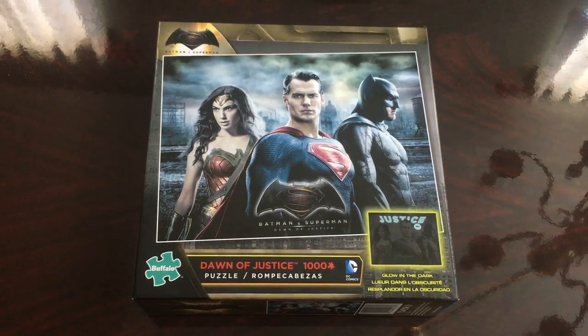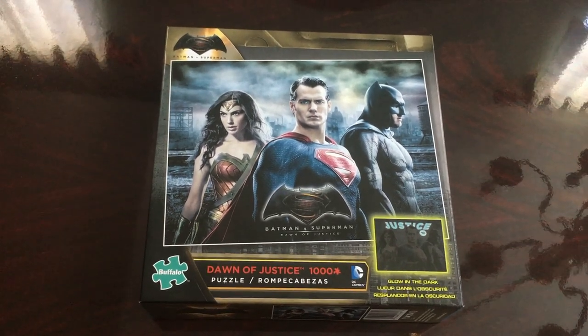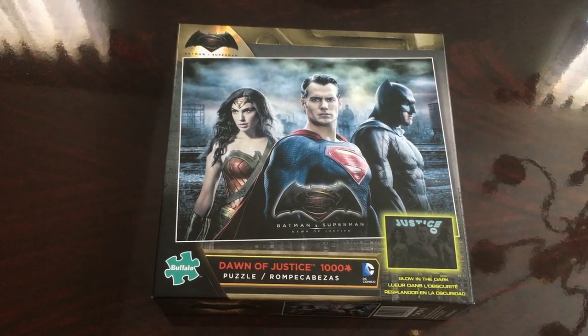I'm going to be putting together this 1,000 piece puzzle. It's Batman vs. Superman, Dawn of Justice. It has Wonder Woman, Superman, and Batman. Let's get started.